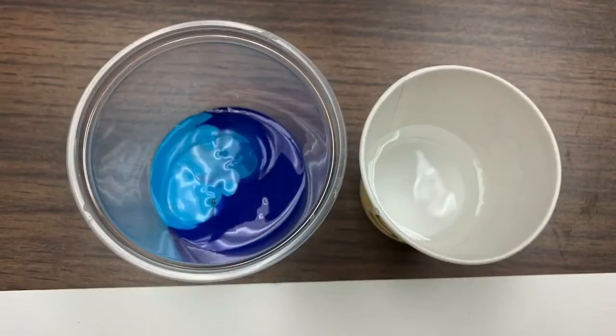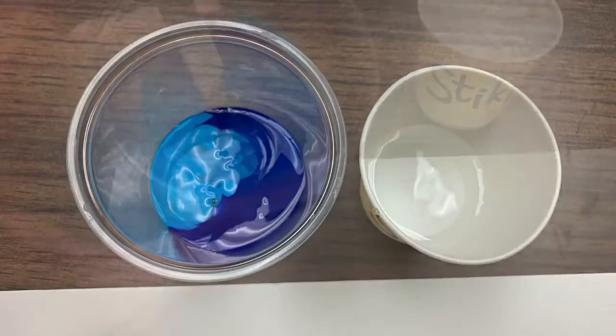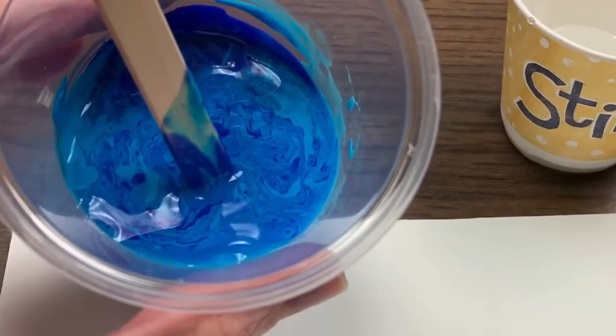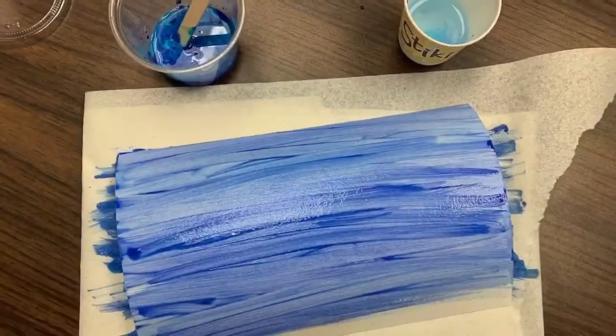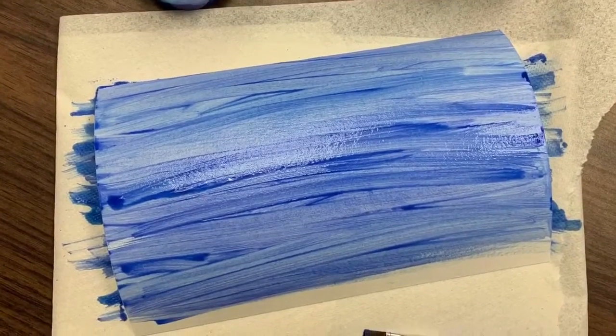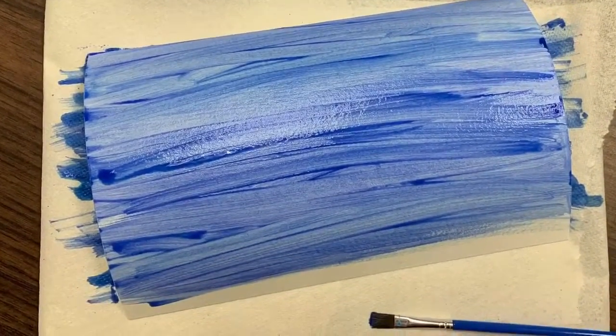To do our ocean, we're going to add a little water to our paint and stir it just a bit with a popsicle stick. Do not stir too much — you still want the swirls of color. Then use your paintbrush to apply your blue paint to your watercolor paper. Once you're satisfied, you can set this aside to dry.